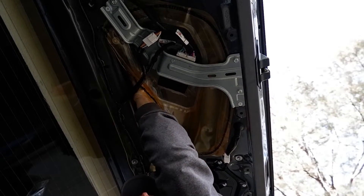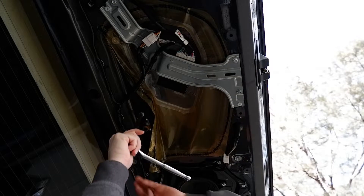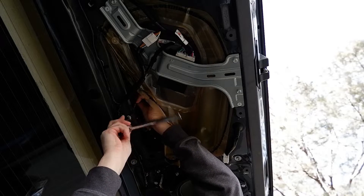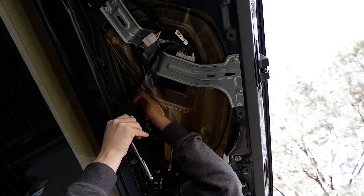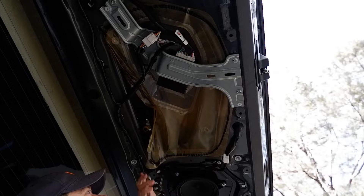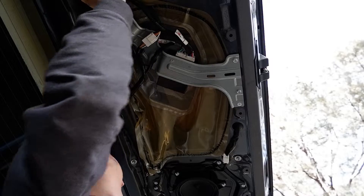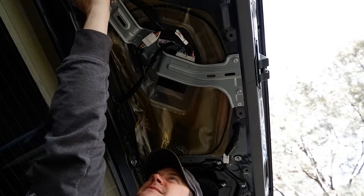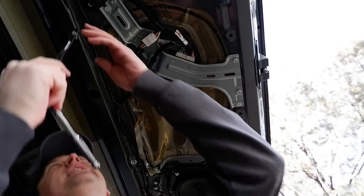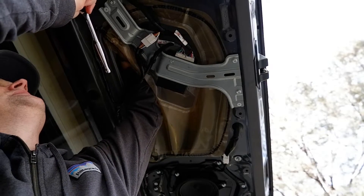So it's these four screws here. You want to use an extension on your ratchet — you can't miss them when you're up in there. There's one through this hole here. Over here, you have to remove this rubber grommet — just pull it out and use your hand to feel for it.